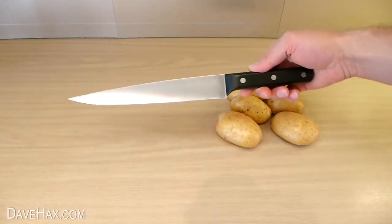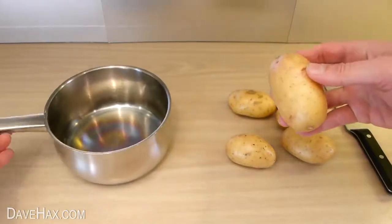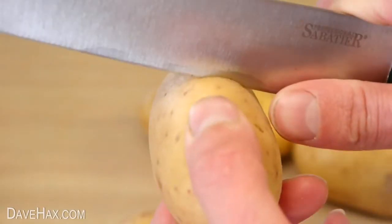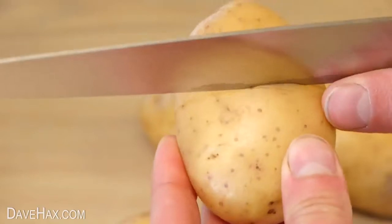Start by taking a sharp knife and carefully run the blade around the middle of the potato, like this. We're looking to run the blade just through the skin, like this, and not too deep into the potato. Do be careful not to cut yourself and try and get the line to meet up on the other side.